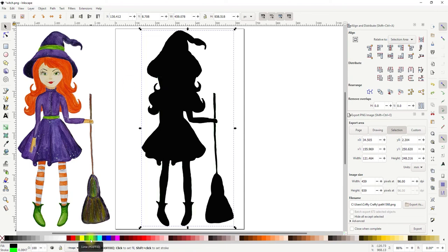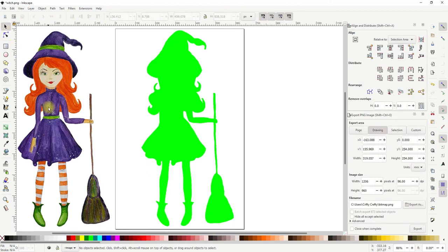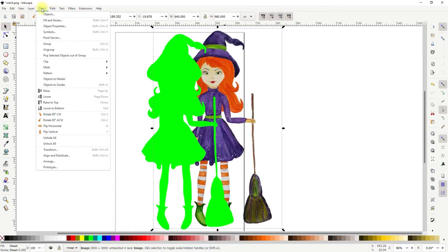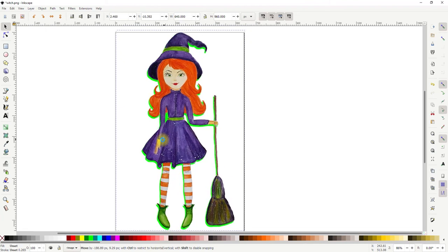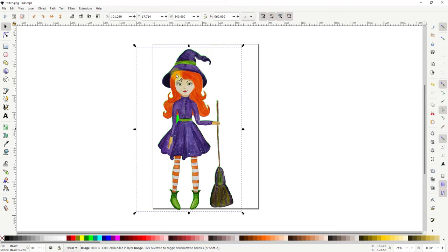I'm going to change the color to green just so I can see it nice and easy, and I'll bring this one over — you can see it goes underneath. So we come up to Object and down to Raise to Top, and that will bring the layer to the top. We then want to place them over each other, so bring your image over what is now your background image.